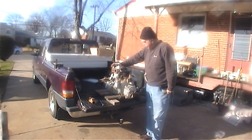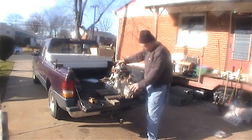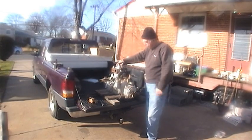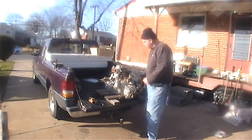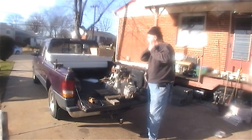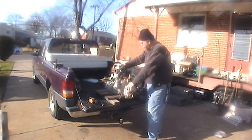I found another engine on Craigslist. This is a 7 horsepower BMW marine engine. It doesn't turn over — it was advertised as the piston being frozen in there, and I'm pretty sure it is.